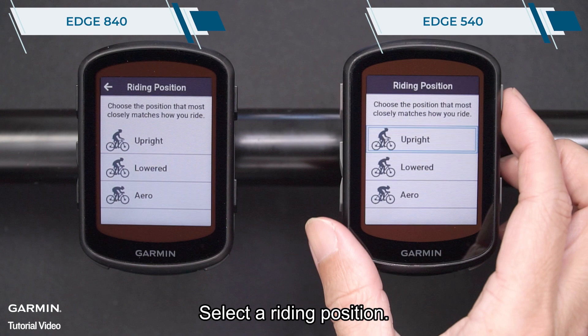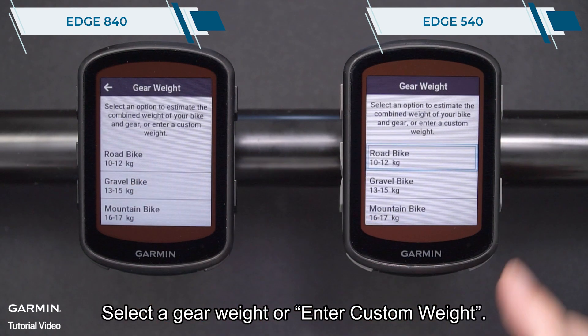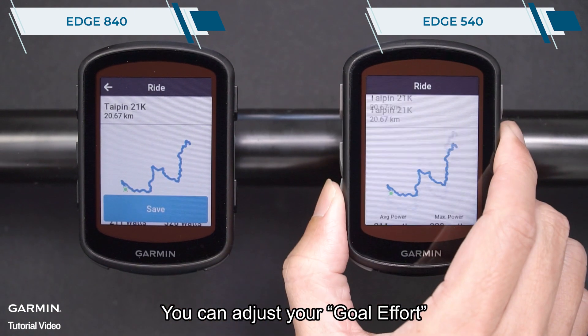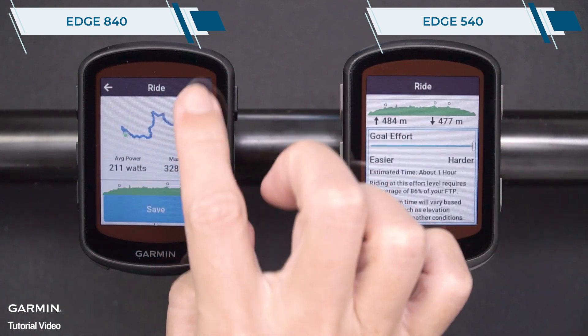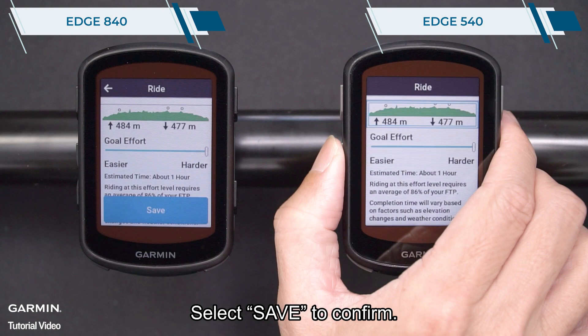Select a riding position. Select a gear weight or enter a custom weight. You can adjust your goal effort. Select save to confirm.